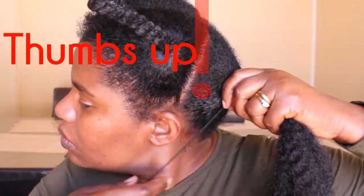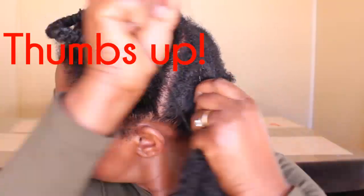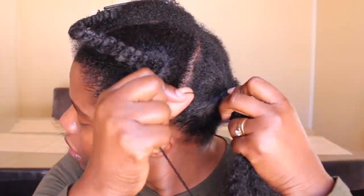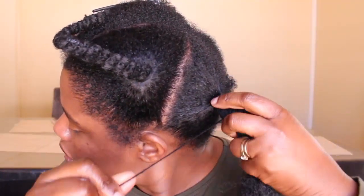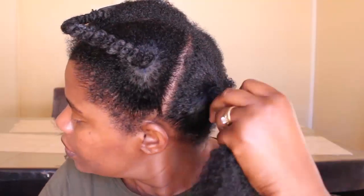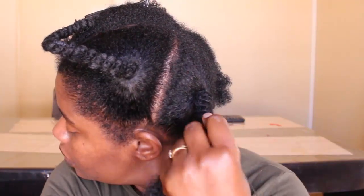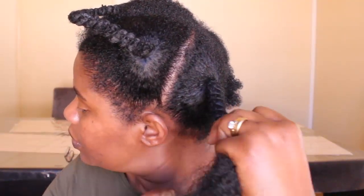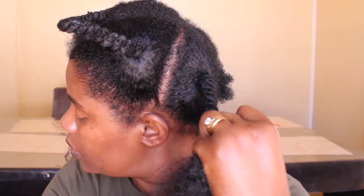Now I'm just threading and wrapping the thread onto my hair, making sure that my hair is covered inside the extension — so it's like a protective step. I'm sure you get the gist of what I'm trying to do here.